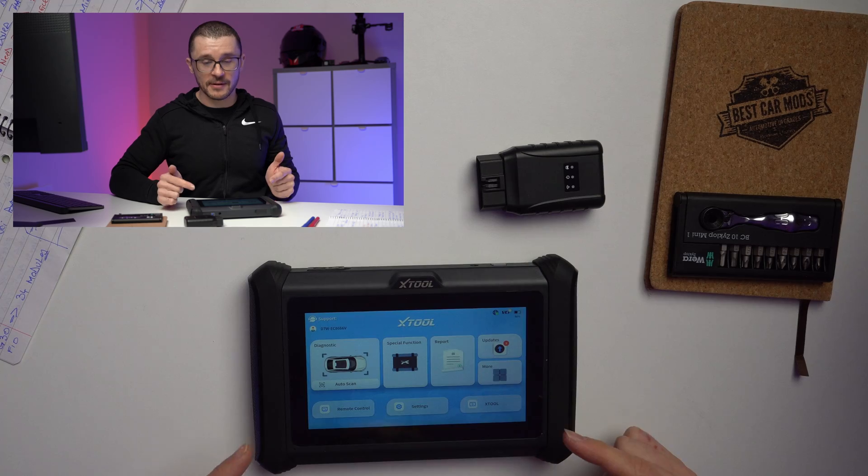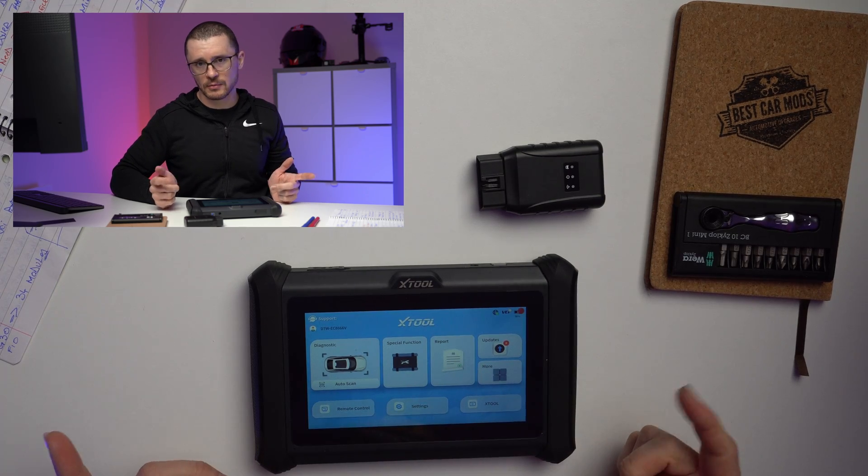Would you choose a safe diagnostic tool or a riskier one that has more capability? In front of us we have the D7W — what many would consider to be... you will need to watch the video until the end to find out.